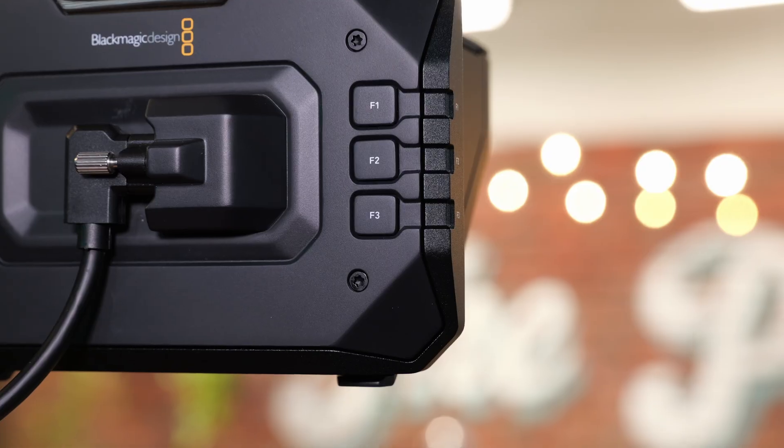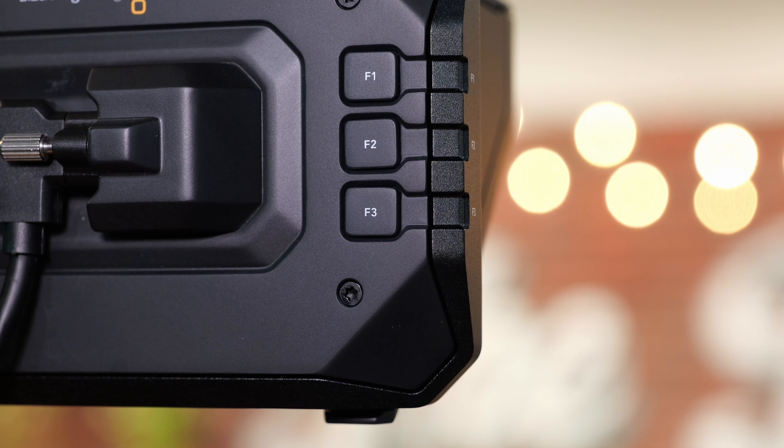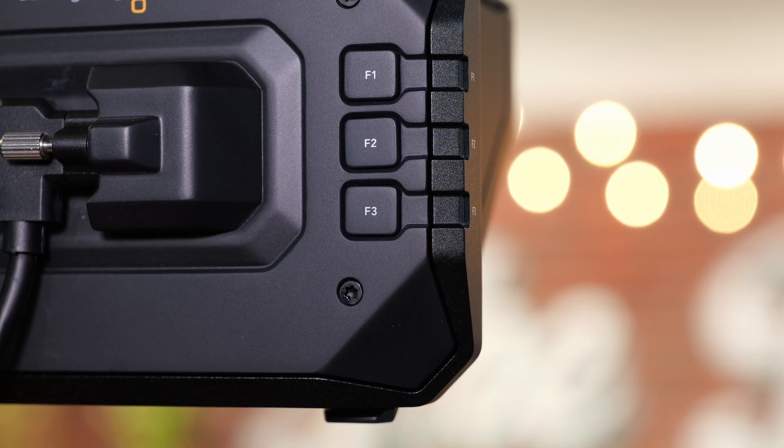The monitor has three assignable buttons placed on the back, and they can be set up for your preferred use. As a small lightweight solution, it's ideal for mounting off the Pixus to front or rear and giving an operator a perfect view and control.